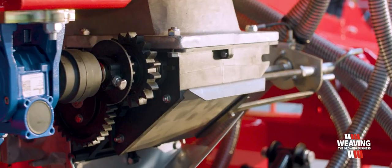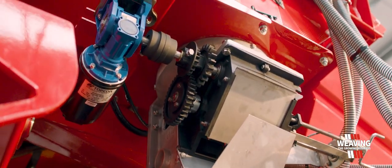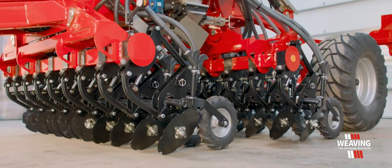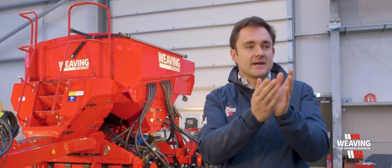Our metering unit is based on our Accord type metering unit, which is fully stainless steel. The three metre machine runs on 18 coulters, so it's the same row spacing as the bigger machines. When it comes to fertiliser, we have the seed coming in vertically and the fertiliser coming at a 45 degree angle.